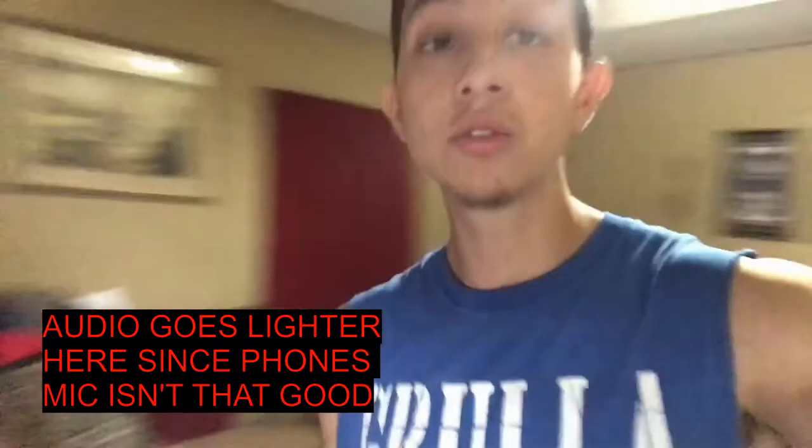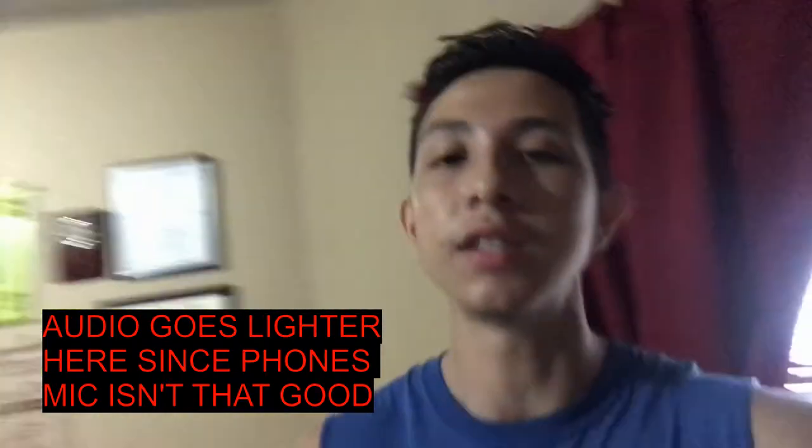What is going on guys, 4.0 Stangs here and today I'm bringing you guys a brand new video on a new mod that I'm about to add to my car — I'm going to paint the calipers yellow, and as y'all guys might know, my car is yellow.